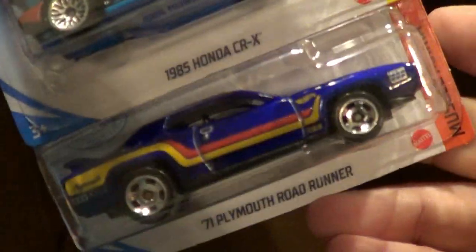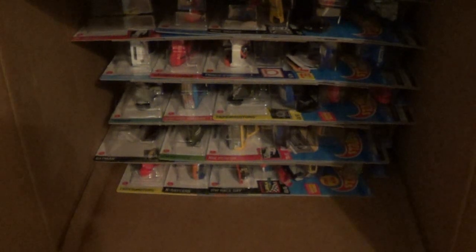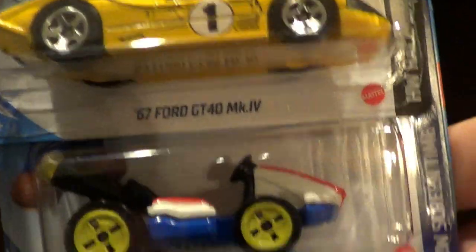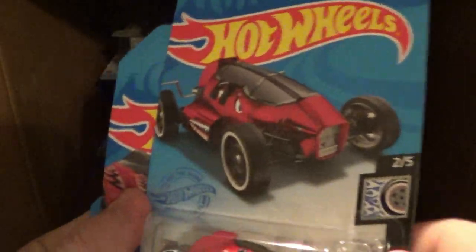Some more repeats: the CRX, the Plymouth Roadrunner which was a new one in the L-Case. Carne Asada is out again — I've got a bunch of those, I thought those were just so cool. And we got the GT40, another Mario Kart Standard Kart that I'm going to keep, and we have the Pixel Shaker in purple. Those two are going to be on the left. Everything on my right is going to go back in the box and get donated or given away from my Facebook group.